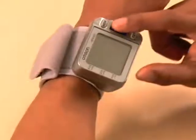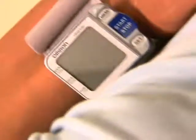To turn the unit on and take a measurement, press the start-stop button once. The monitor will start beeping.